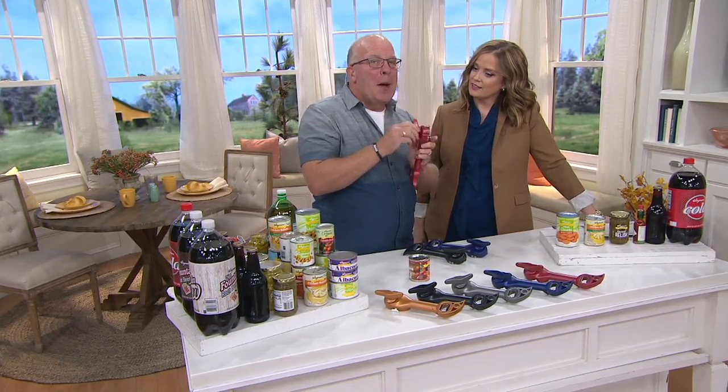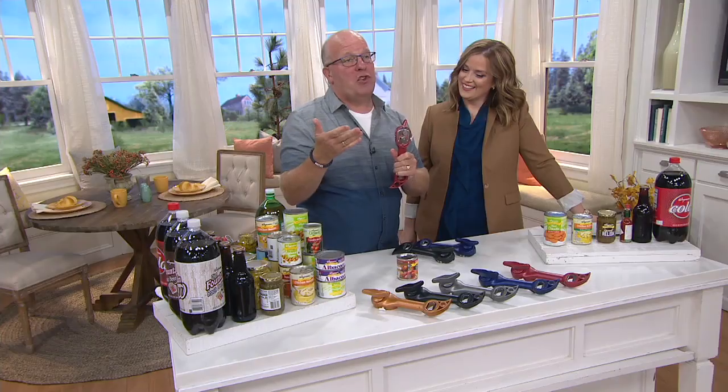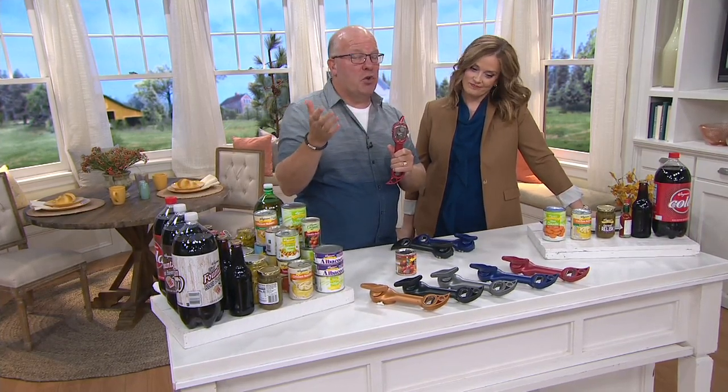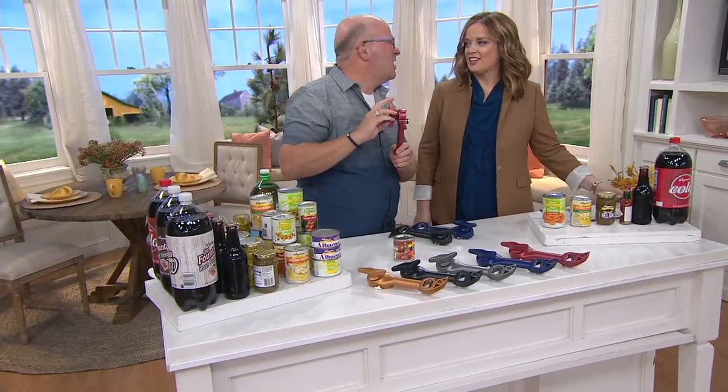We've changed the color, we've changed the handle, we've changed the extras. But this patented technology on this can opener has never, ever changed. Why? It's not broken. We don't need to fix it. It's the best of the best — basically the better mousetrap, as I've been saying for 19 years. Because it does what we all need to do: open up a can, the right way with safety and no extra stuff. No gunkies.